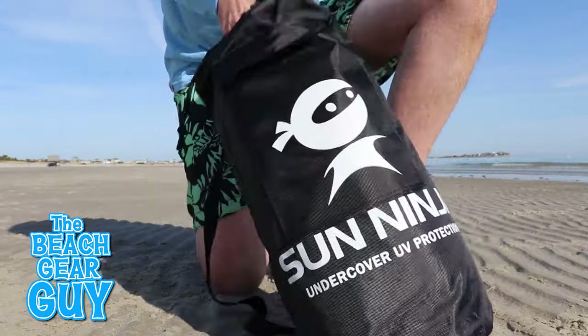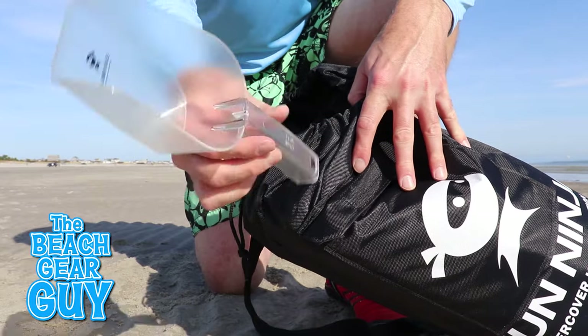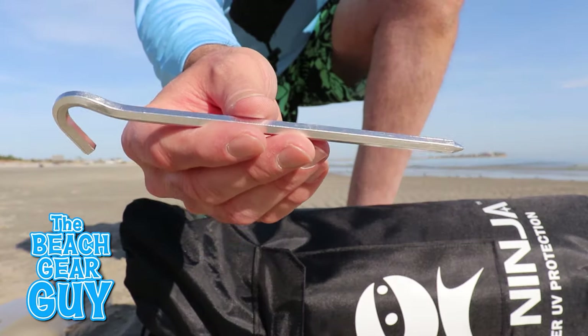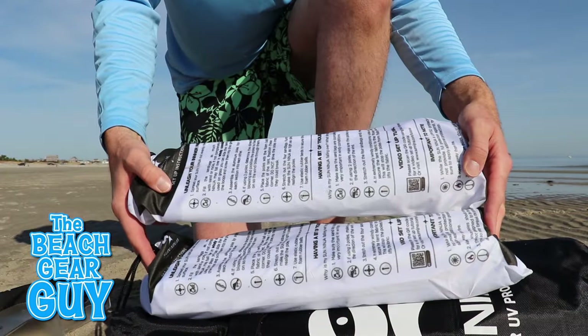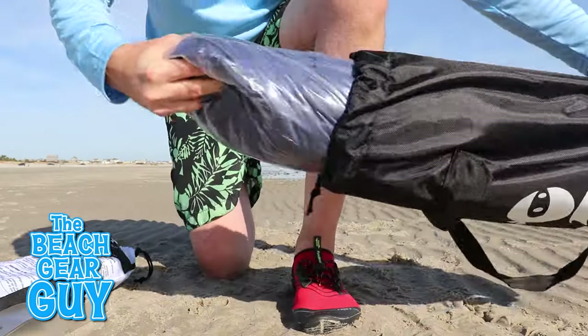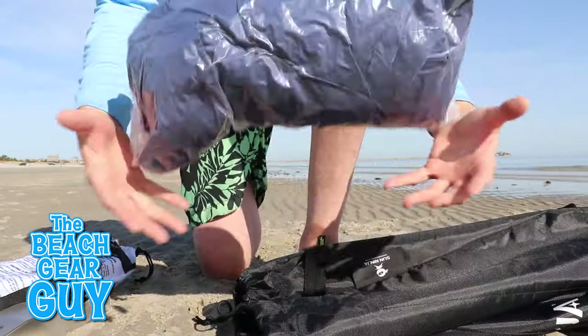The Sun Ninja carrying bag contains everything we're gonna need for a setup, including the ninja shovel which is pretty handy. We got the ninja pegs which are good for backyard setups. Here are two pairs of ninja poles which have the setup instructions right on the sleeves, and the star of the show — the 10 foot by 10 foot Lycra beach tent.